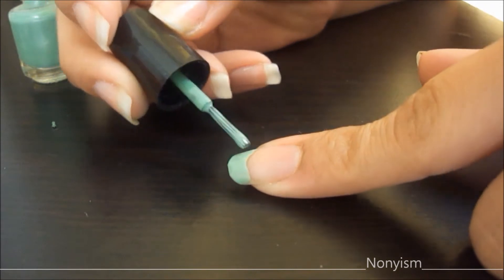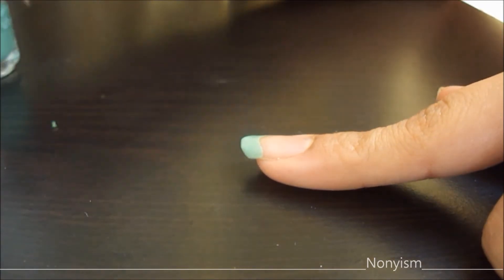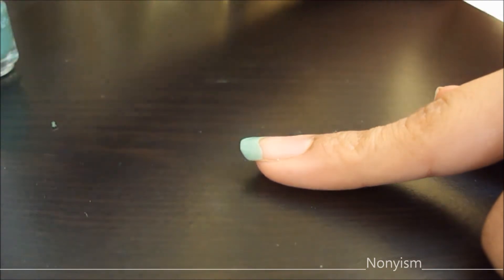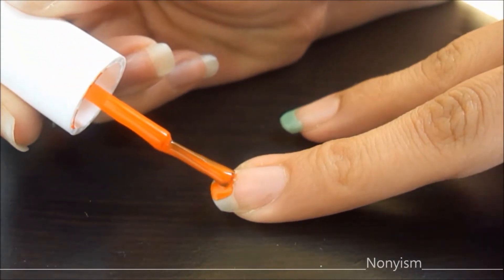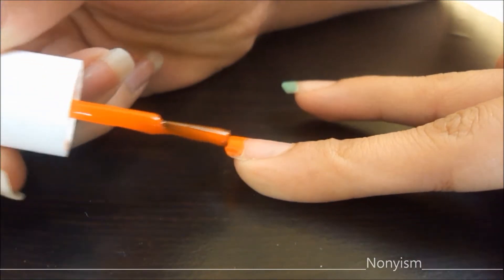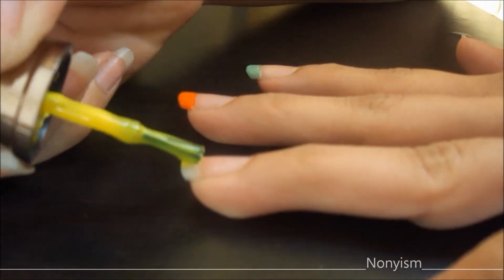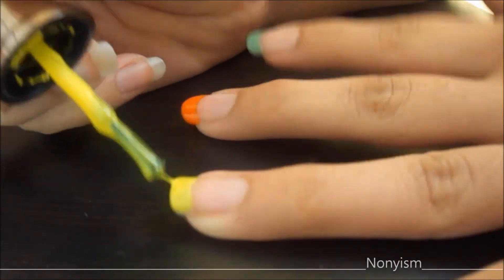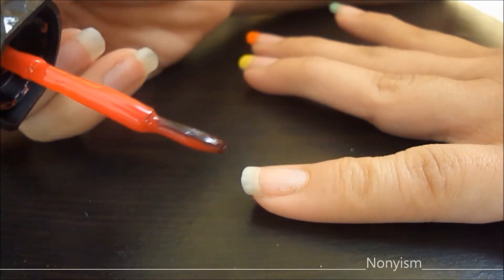I am applying the bold nail colors on my tips. It is just going to look so cool because you don't have to wear it all over your nails to get noticed, but it still looks feminine and cool. Here is the yellow one — of course it is summer, how can we forget yellow. And the last one is pink.